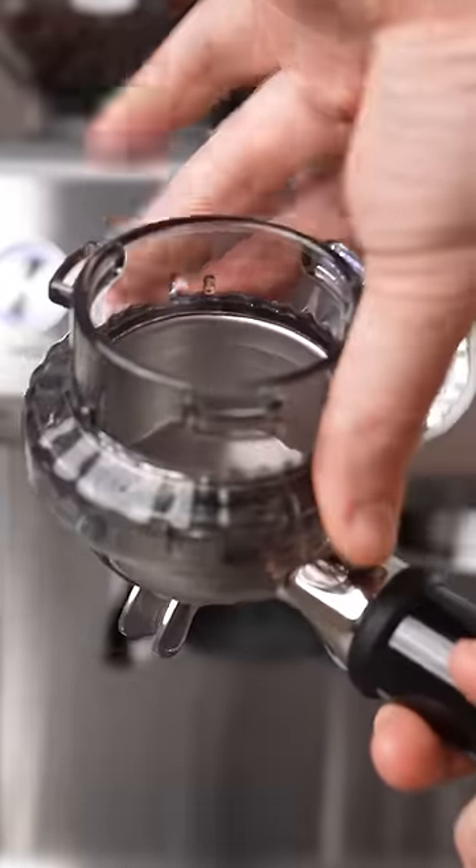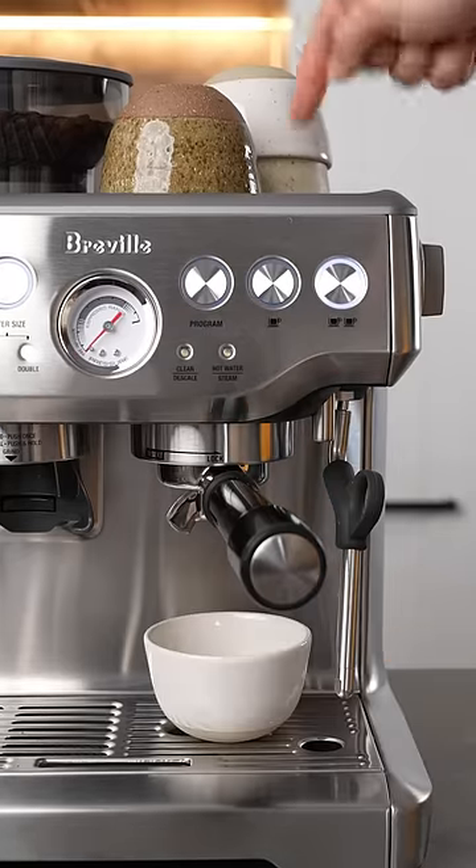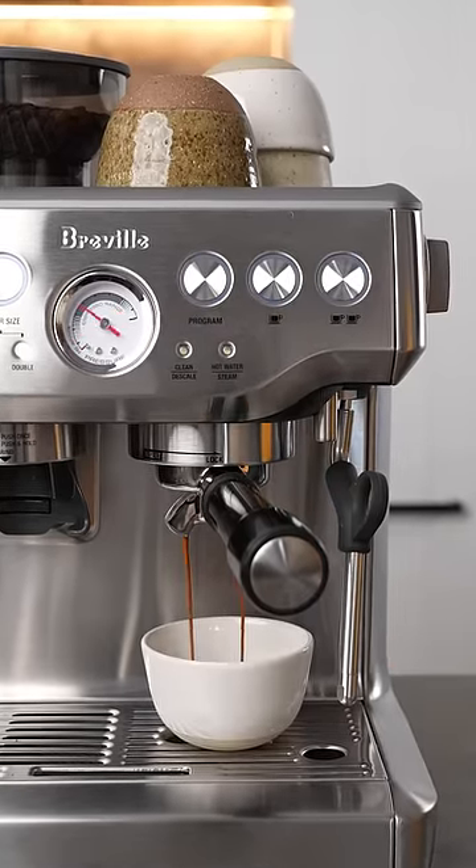A new thing that it comes with is this dosing guide, which means there's less mess when you're grinding. On the inside, it has a thermocoil heating element, which means that it heats up really quickly.